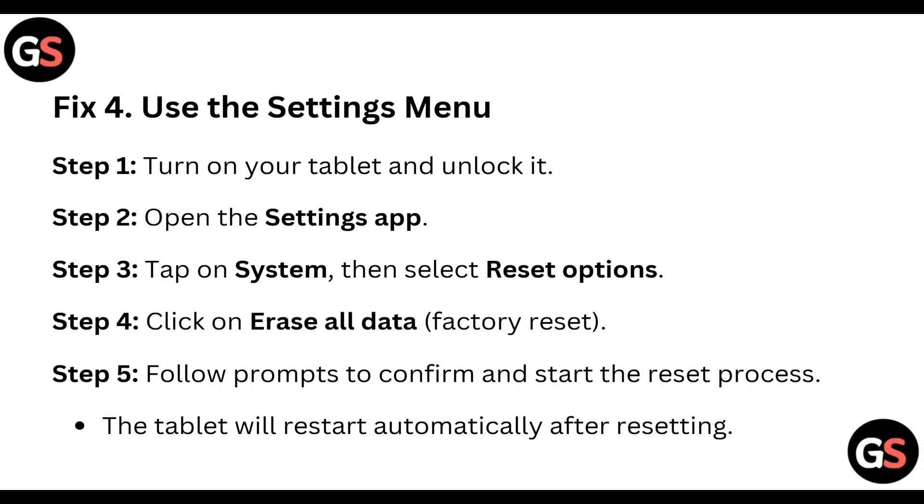Pick 4: Use the Settings menu. Step 1: Turn on the tablet and unlock it. Step 2: Open the Settings app. Step 3: Tap on System, then select Reset Options. Step 4: Click on 'Erase All Data' or 'Factory Reset'. Step 5: Follow the prompts to confirm and start the reset process. The tablet will restart automatically after resetting.